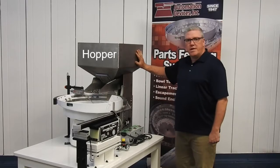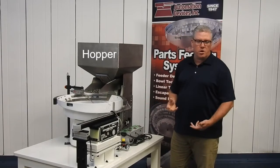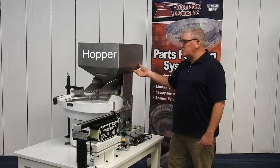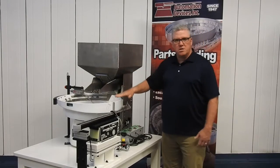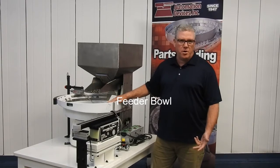Starting from what you can see right here, this is the hopper. This is the device that's going to hold all of your parts — it's what's going to hold these parts in storage and deliver them to the feeder bowl. The bowl itself right here, its main purpose of course is to orient the part.